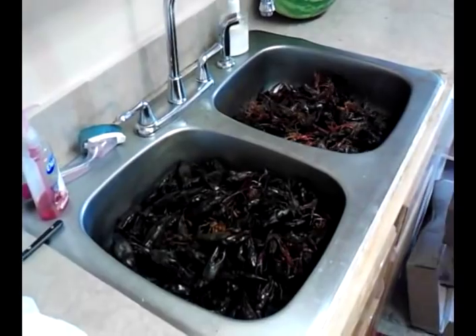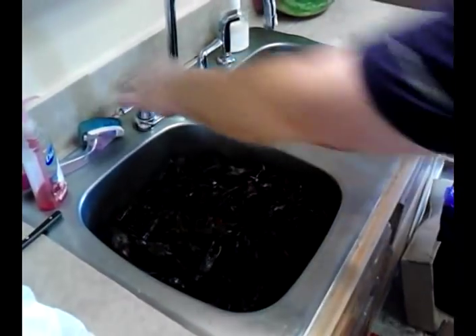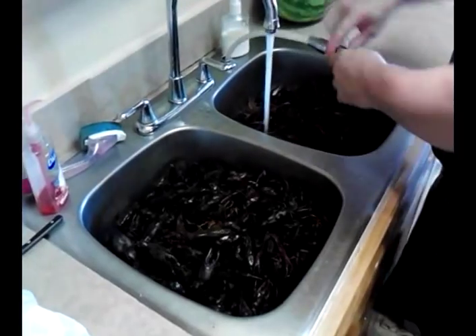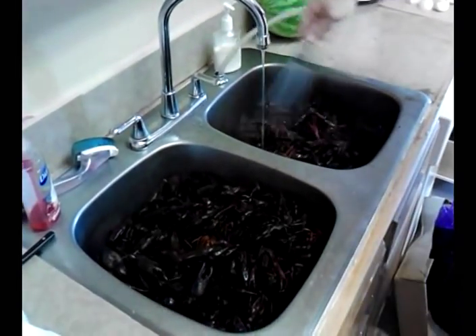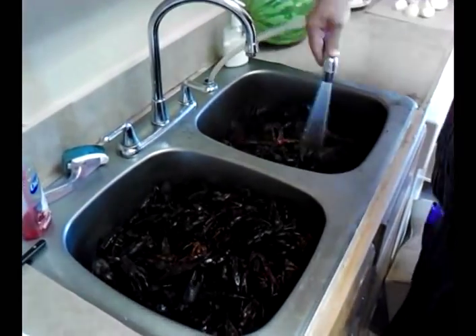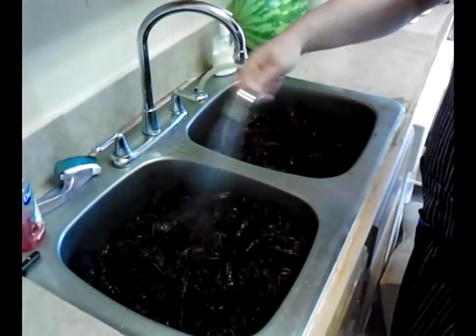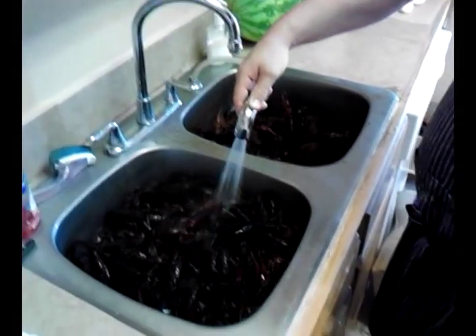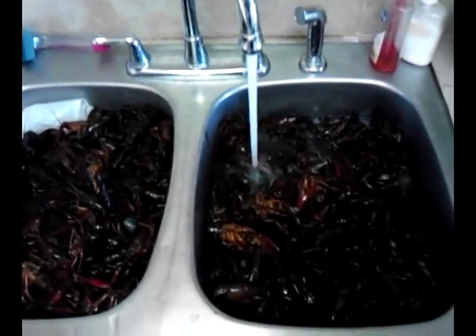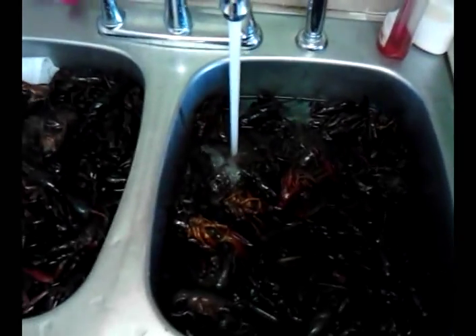I'll give them a good rinse here, and now you can see I'm filling them up with water. As I do that, I'll be covering them in some salt just to get the purge going.